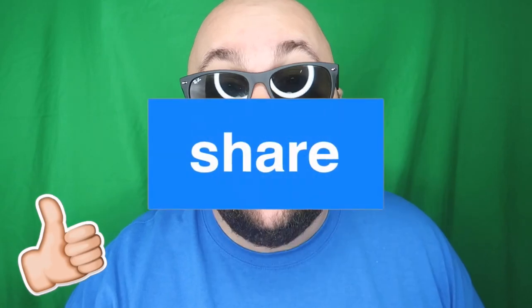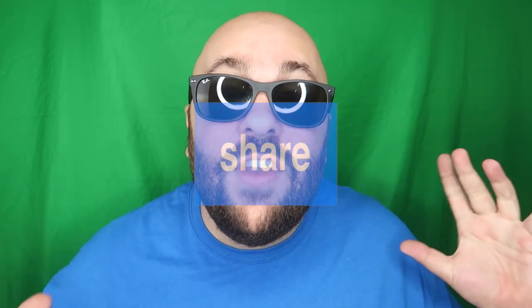That is it for this video — if you liked it, hit the thumbs up button and share it with someone you think might like it as well. It is giveaway time! I am giving away five packs of magic loops to five lucky comments in the comment section down below. All you have to do to be eligible is leave a comment on the video and give it a thumbs up. The more comments you leave the better your chances of winning.